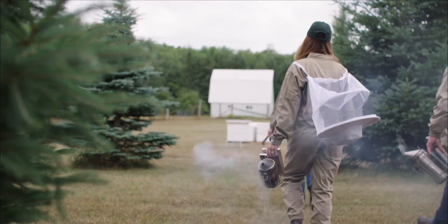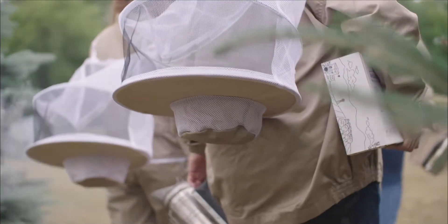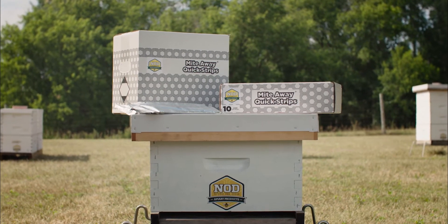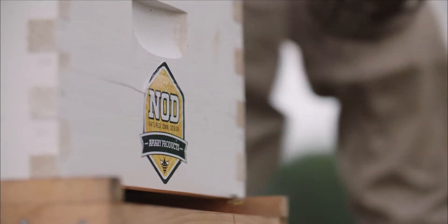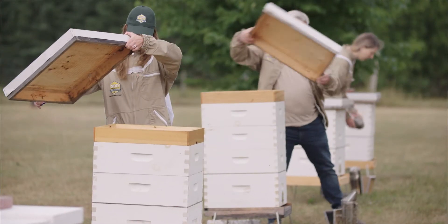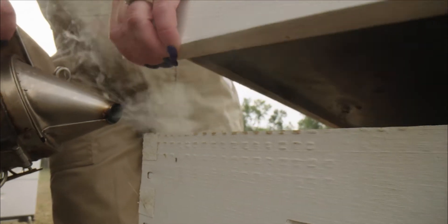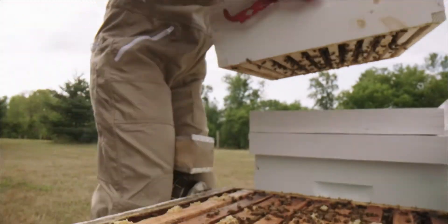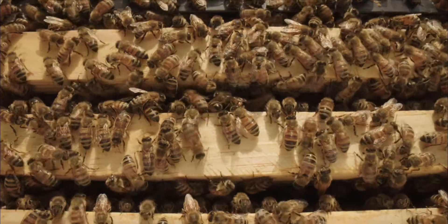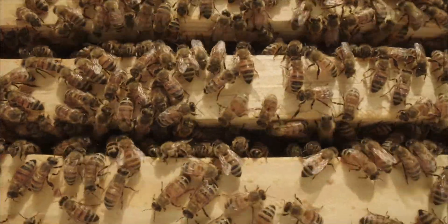After experiencing the devastating effects on colonies caused by varroa, many beekeepers have come to rely on the effectiveness of NOD Apiary products MiteAway QuickStrips. MiteAway QuickStrips are the sustainable choice for protecting honeybees from the diseases and viruses transmitted by varroa mites. MiteAway QuickStrips is a sustainable and unique treatment targeting the varroa where they reproduce, under the cap. As an organically certified product, beekeepers can rely on MiteAway QuickStrips to be used safely during the honey flow without the risk of residues.